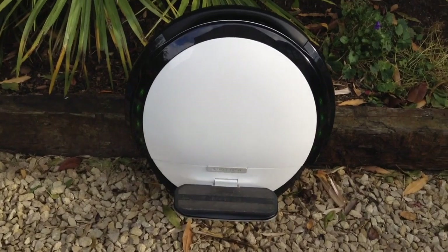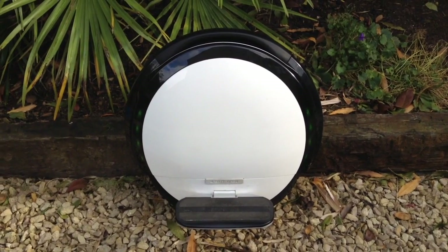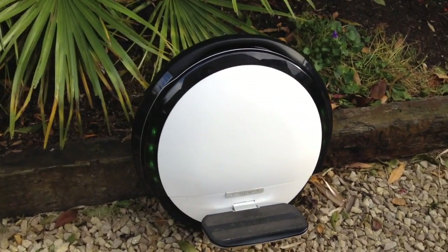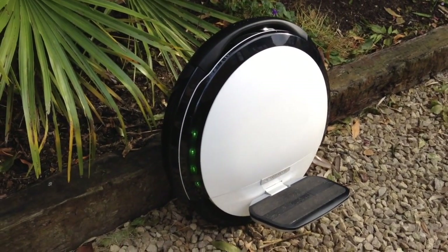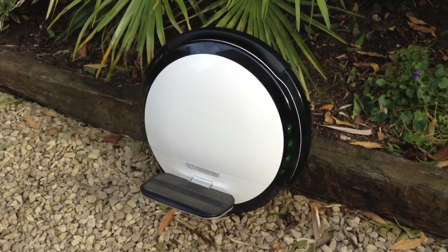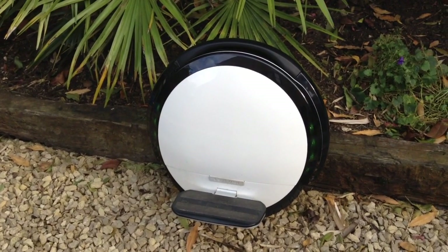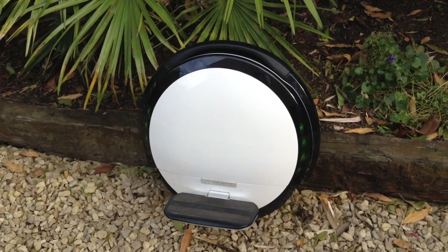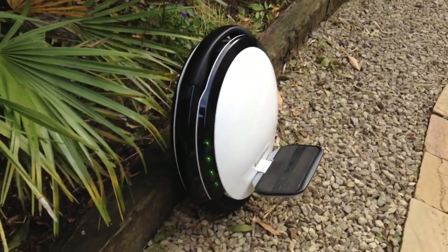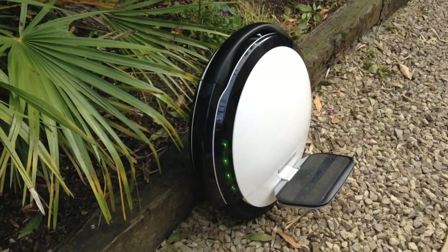Here it is — this is the Ninebot S2, and the first thing to mention is this is a really stunningly beautiful piece of equipment. It looks like it belongs in a museum of modern art. I'm a little bit concerned that if I keep looking at it longingly for long enough, this thing might probably take out a court injunction against me just to protect itself. This is one beautiful piece of kit.